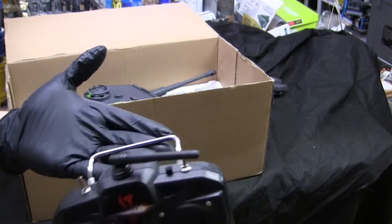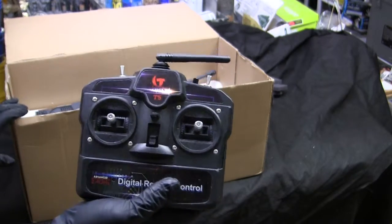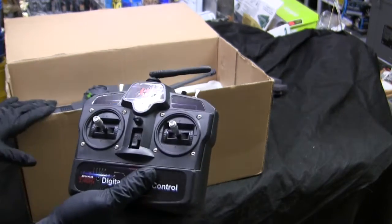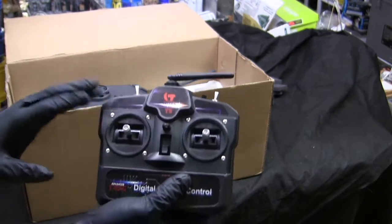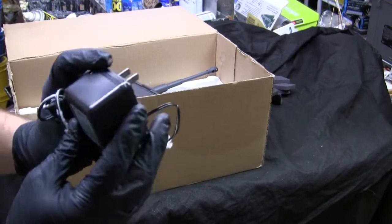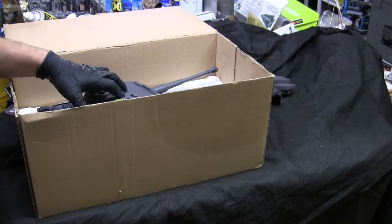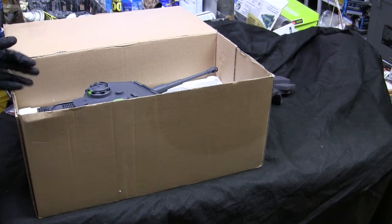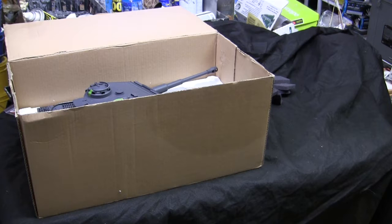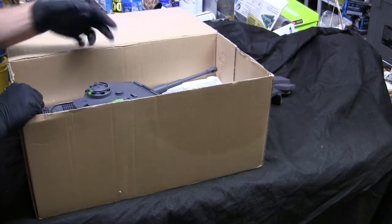We have the radio — this model features the older pattern of Tegan electronics, still a 2.4 GHz radio with proportional drive, though the newer versions are a bit more improved. The model also comes with a basic 7.2V battery charger and 7.2V battery. The battery is actually sitting inside the tank at the moment as the tank was briefly opened and test driven when it first arrived.